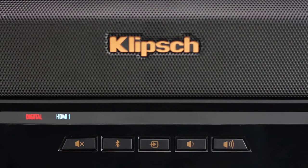Then, the soundbar will turn back on and light five additional LEDs and turn off again.